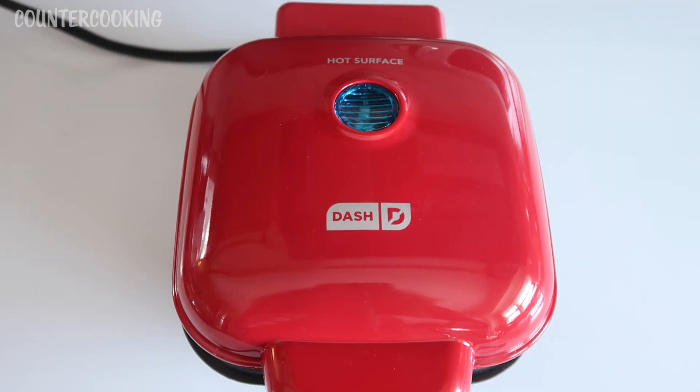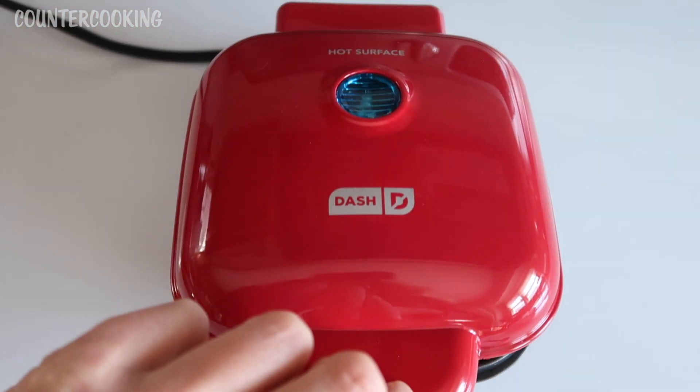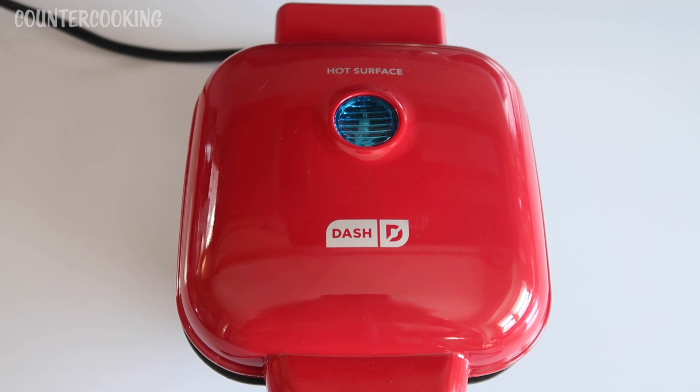It's been about two minutes now, so let's check on the sandwich. It's starting to get nice and toasted and the cheese is starting to melt. So let's leave it in here another two minutes — I like my toast on the darker side.